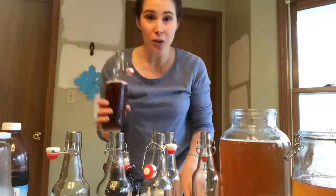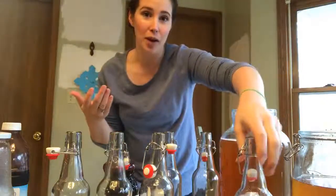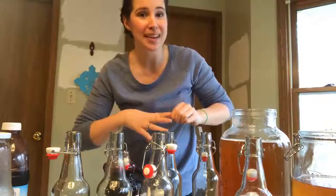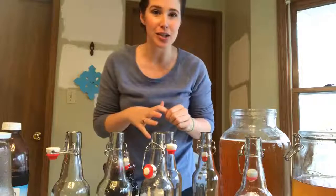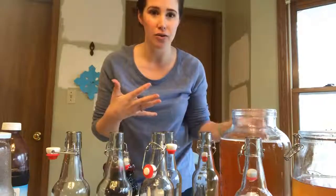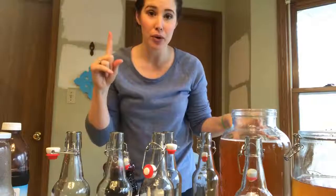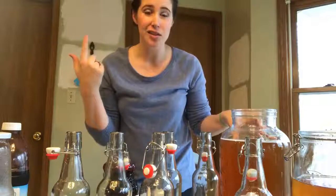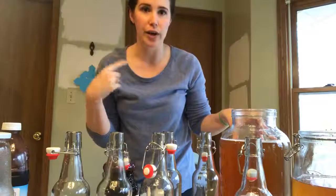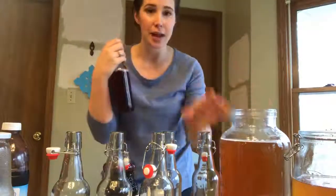If you're local to me and you want a SCOBY, I can give you one because it makes a new one every time. Just shoot me a message and I'll give you one along with some starter tea. If you're not local, I linked one on Amazon in the description of this post with instructions so you can order it.